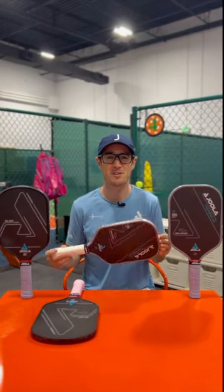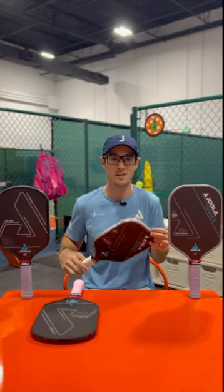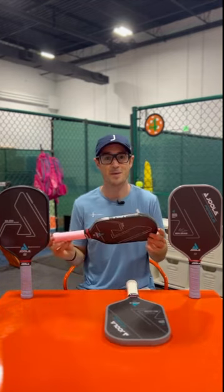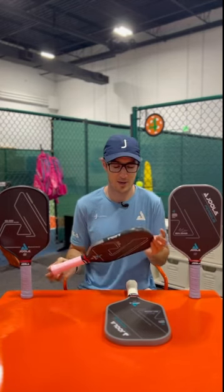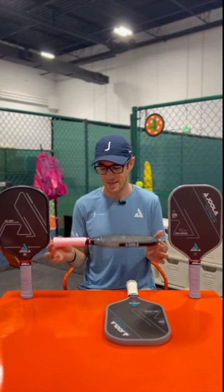After having my Perseus for three or four weeks, I feel like I can accurately give you guys a review of it and compare it to the trusty Hyperion CFS 16 millimeter that I've had in the bag for over a year. I put this in right before the 2022 US Open.